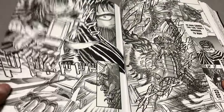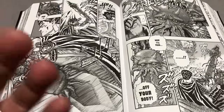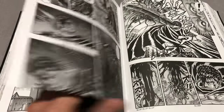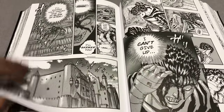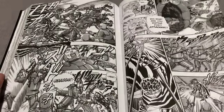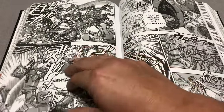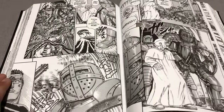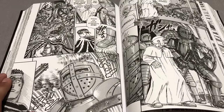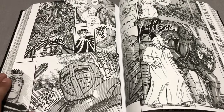You absolutely need to upgrade if you're a fan of Berserk. I was going to upgrade and gift my Berserk graphic novels to a friend or family. Now, if you've never read Berserk, should you get this edition? If you're a manga reader, yes, you totally should, because manga needs to be in this format from time to time, and art like this needs to be in this format.